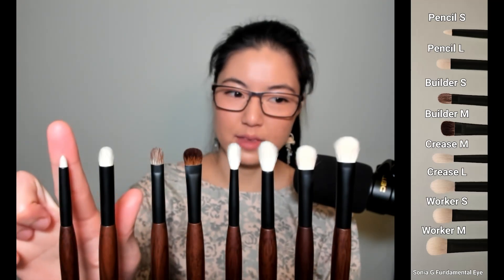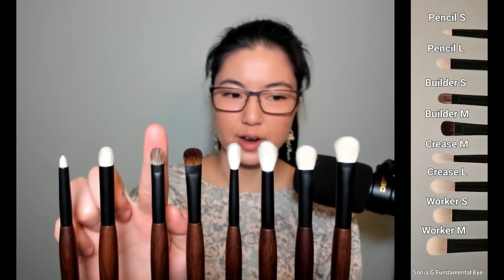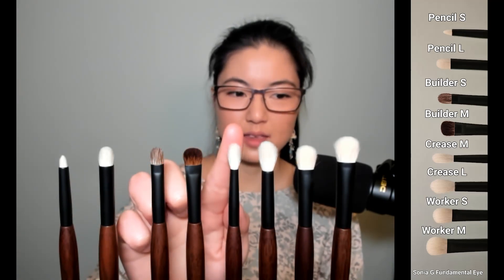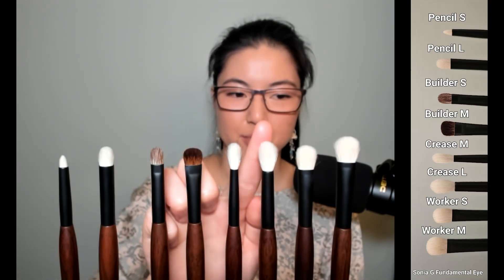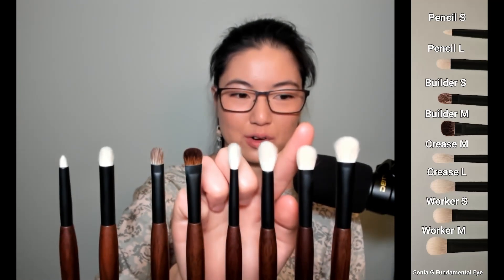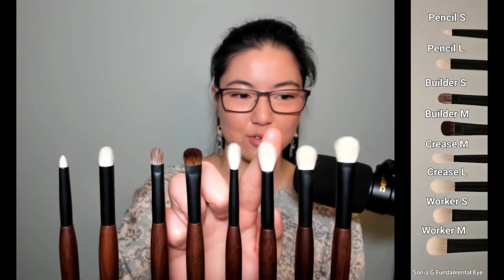This is the Pencil S — brand new. This is Pencil L, previously known as Pencil 2. This is Builder S. This is Builder M, previously known as Builder 3. This is Worker S, previously known as Worker 2. This is Worker M, previously known as Worker 2. This is Crease M, and this is Crease L.